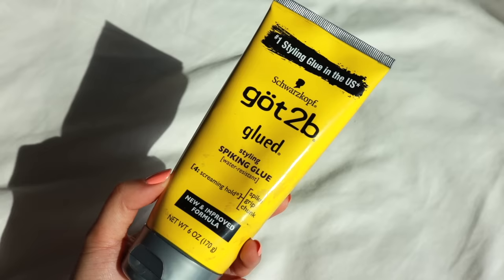So I got my hands on the Got2B styling spiking glue. I'd heard so many good things about how it just really holds your brow in place. This is where it's meant for hair on your head, but I'd seen so many people use it on their brows. My friend Ryan used it on his brows and it looked so good. So I've been practicing with this for a few months to make sure I get it down right before filming this tutorial.